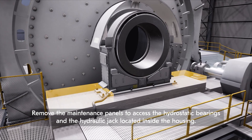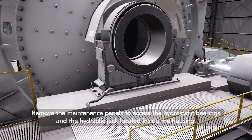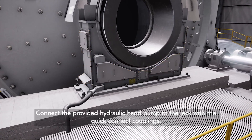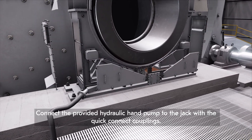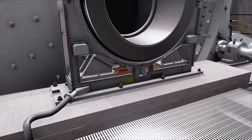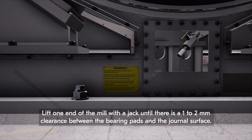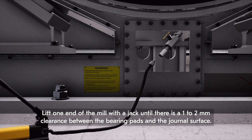Remove the maintenance panels to access the hydrostatic bearings and the hydraulic jack located inside the housing. Connect the provided hydraulic hand pump to the jack with the quick connect couplings. Lift one end of the mill with the jack until there is a one to two millimeter clearance between the bearing pads and the journal surface.